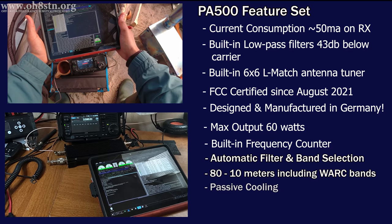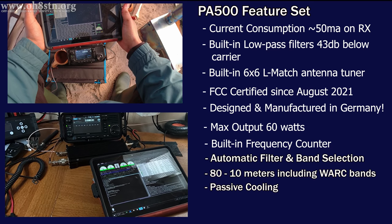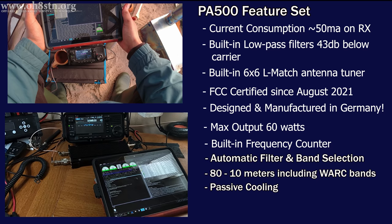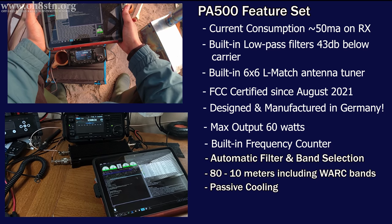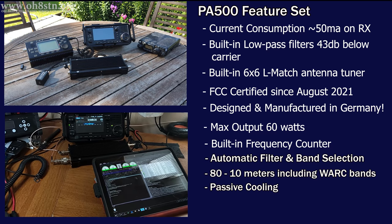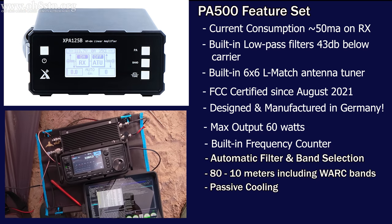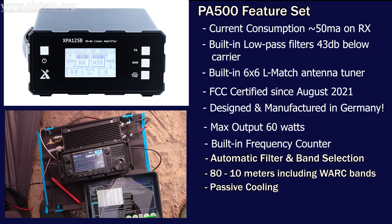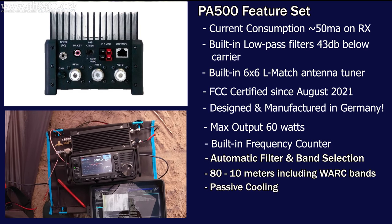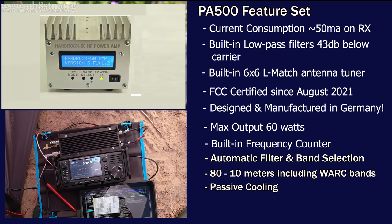Now let's talk about cooling. The PA500 features passive cooling — in fact, the entire body or enclosure of the amplifier is a heat sink. The passive cooling and well-designed heat-dissipating enclosure are just two of the strategies employed to reduce current consumption for an amplifier very obviously designed to be used in the field. Our takeaway should be there's definitely a difference between an amplifier designed to use your QRP radio from home and one designed to enhance your QRP radio while operating portable. This is a portable amplifier for your QRP radio used out in the field.